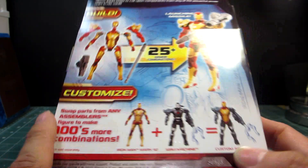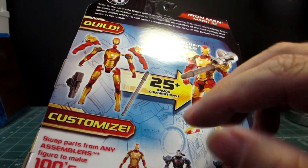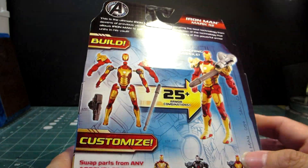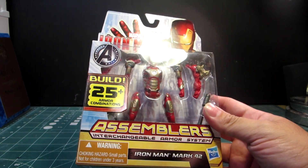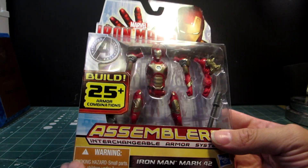I know there were more figures in this line, and surprisingly the box art — the information here — doesn't have a list. There were like so many, yet they never bothered to put it on, which was very strange. This retailed at $7.99.